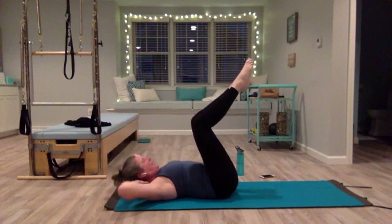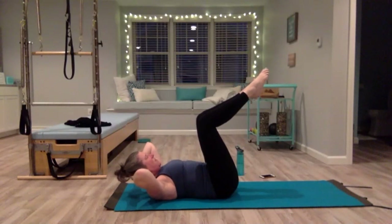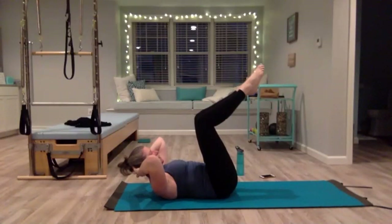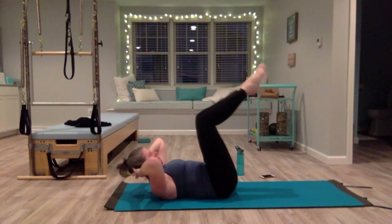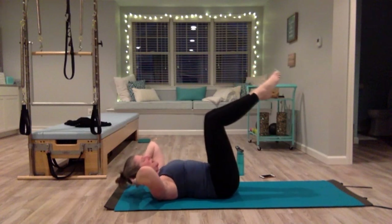Now bring the hands behind the head — elbows are wide, shoulders are down, legs in chair, knees over the hips. Inhale, exhale, coming into your C-curve. Curl the tailbone up as you lift your chest even more, then open back up. Use your core to curl up and open — try not to strain your neck at all; your head's just going along for the ride. You're lifting your chest, curling your tailbone up and lower — it doesn't have to be a big movement. Five more — four, three, two, one.